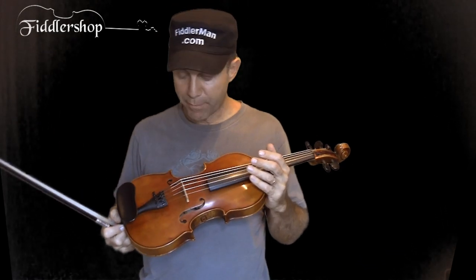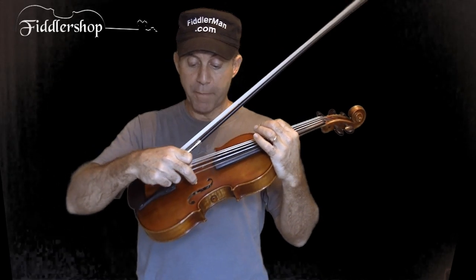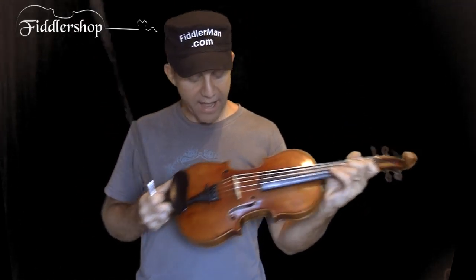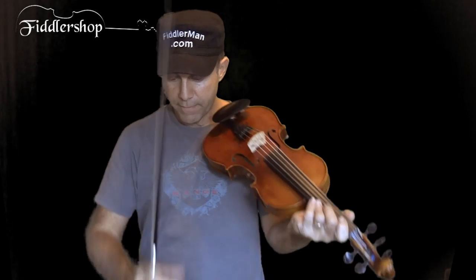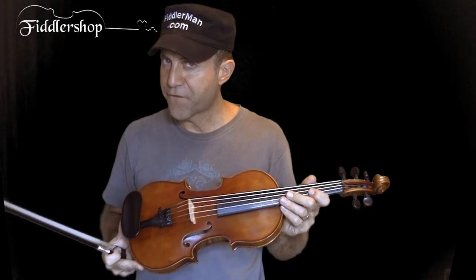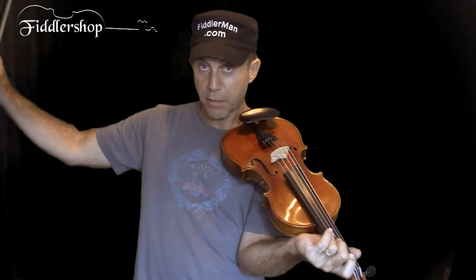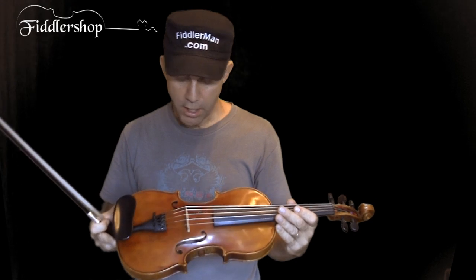It offers all the advantages of amplifying yourself without the disadvantages of putting an external pickup on the bridge or the body of the instrument, which can affect the sound by dampening the vibrations. And without a condenser microphone where you have to keep the right distance to affect the sound — you don't have to worry about feedback, which is a problem with microphones when the sound comes from the speakers back into the microphone.